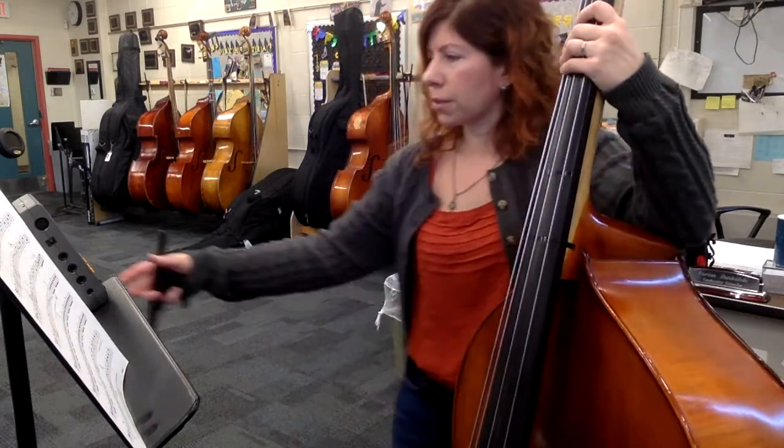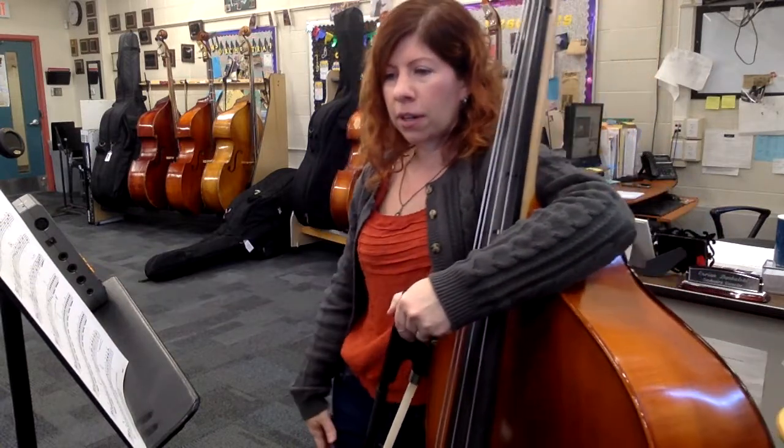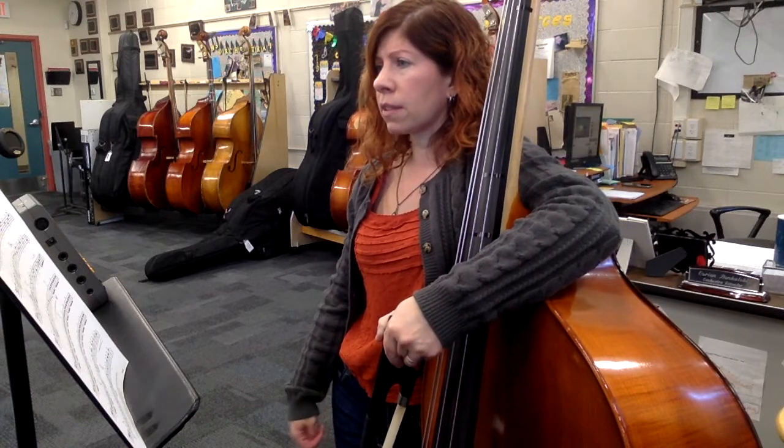And so on all the way through — you kind of get the hang of it. Again, switching back and forth is going to be the tricky part. You do the same thing pretty much all the way down to the bottom of the piece, up until measure 62.